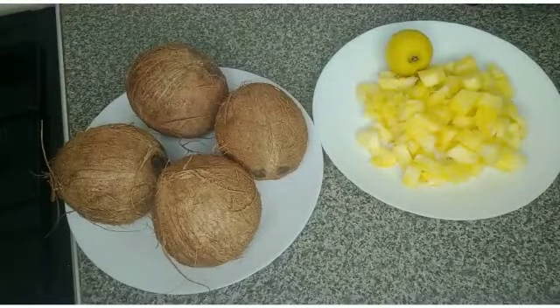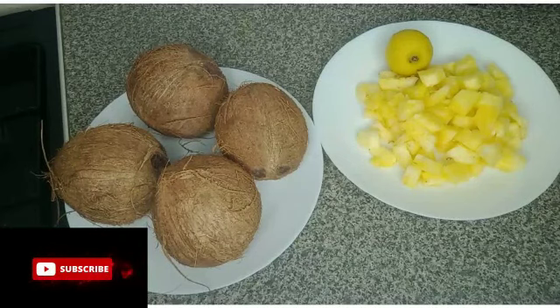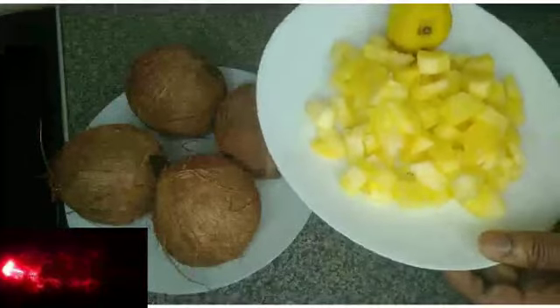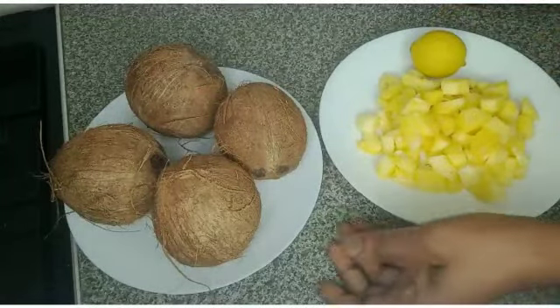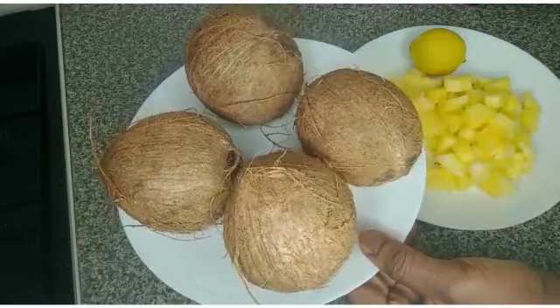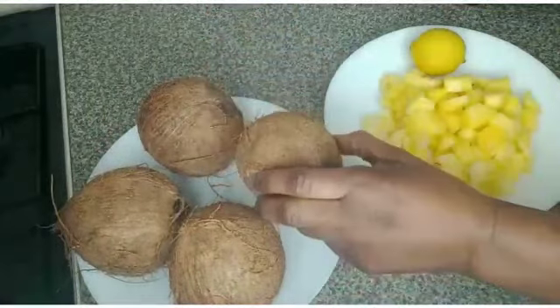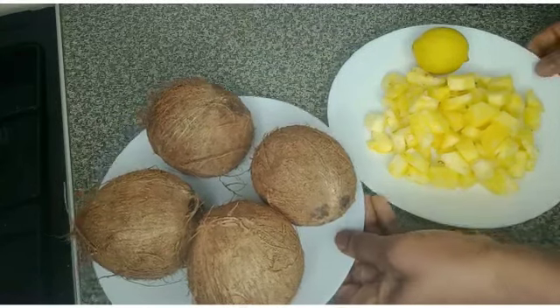Hello guys, welcome back to my channel! I want to make panaipo and coconut juice. I have panaipo cut here, I have one lime, and I have four coconuts. I'll open all four to use the water, but I'll blend only one coconut. Sit back and see how I make this drink. I'll start by breaking this coconut.